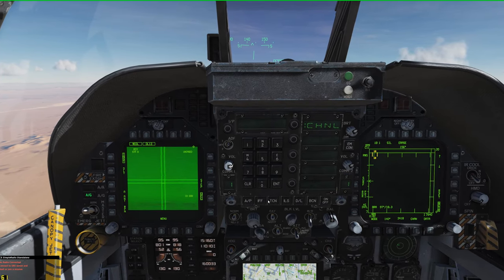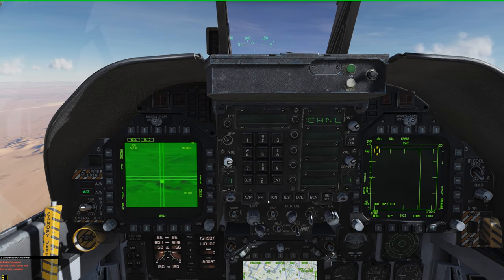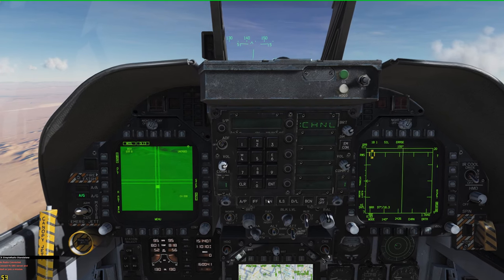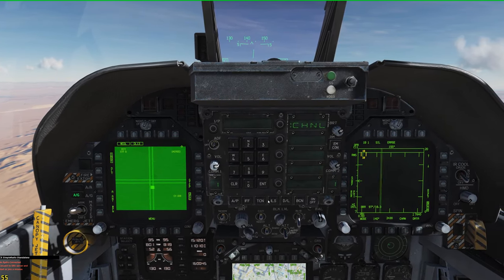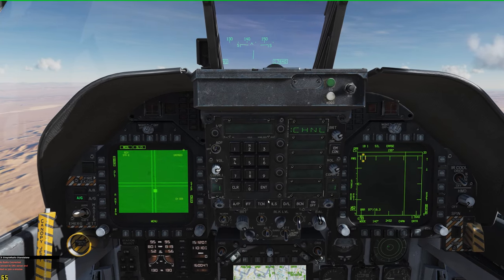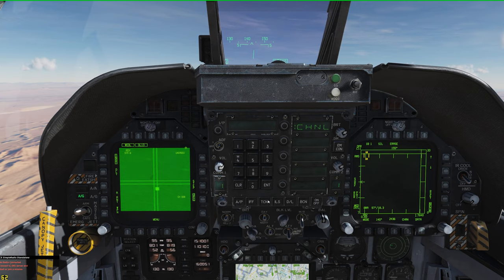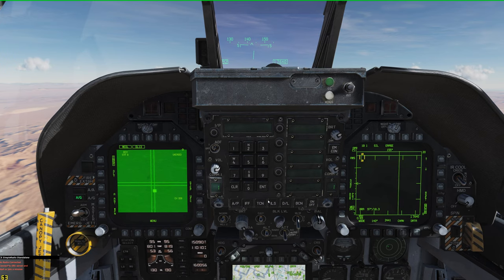Select that sensor and uncage, then slew down to the target. This option is great for a target you want to drop a Walleye on but don't necessarily feel comfortable flying over.